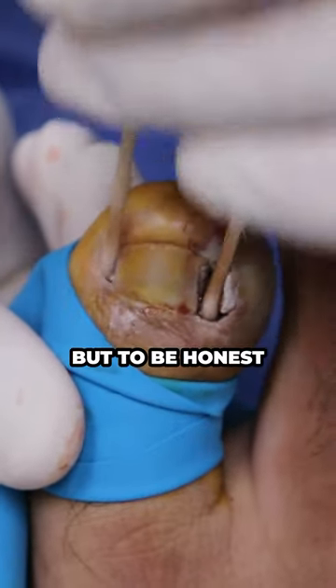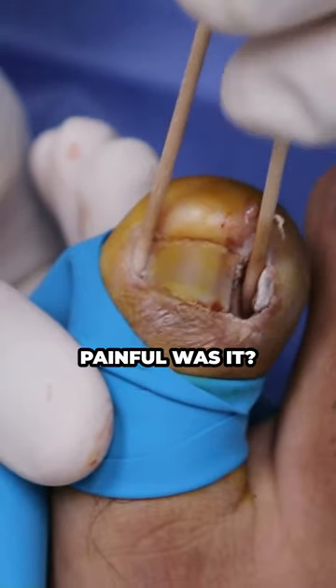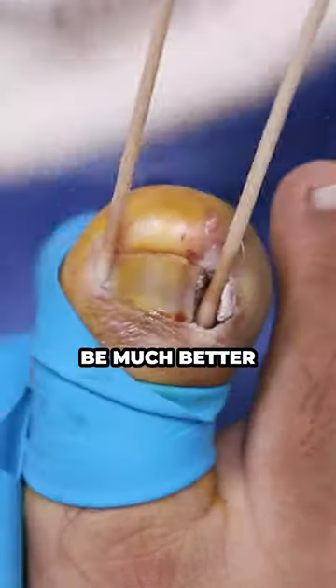But to be honest, the way your nail was when you came in, that's very painful, right? If you bang it, you press it, how painful was it? Super painful, right? So this should be much better.